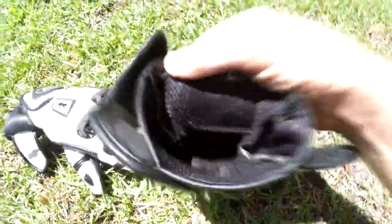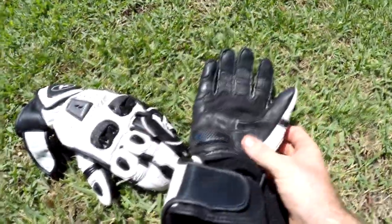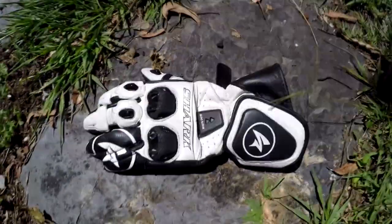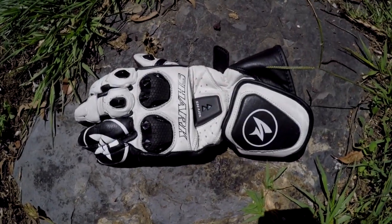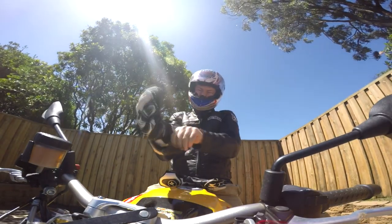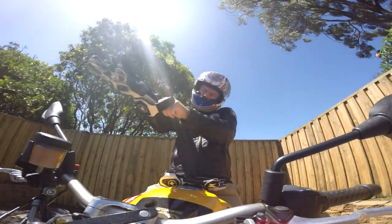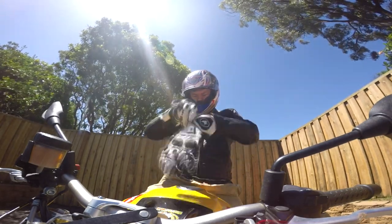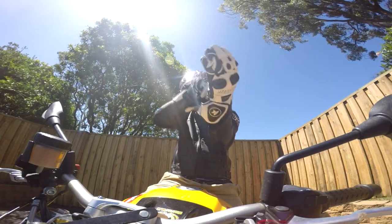One of my main complaints with the SS Contemporary gloves was their looks — they were just a bit plain. These I think look pretty bloody snazzy in the white and black. The mix of colors isn't too excessive and I particularly like the new logo on the fingers. The leather appears to be great quality and hasn't worn in any areas. The nylon stitching over the whole glove is very neat and nicely done — I can't see any issues arising with the stitching.